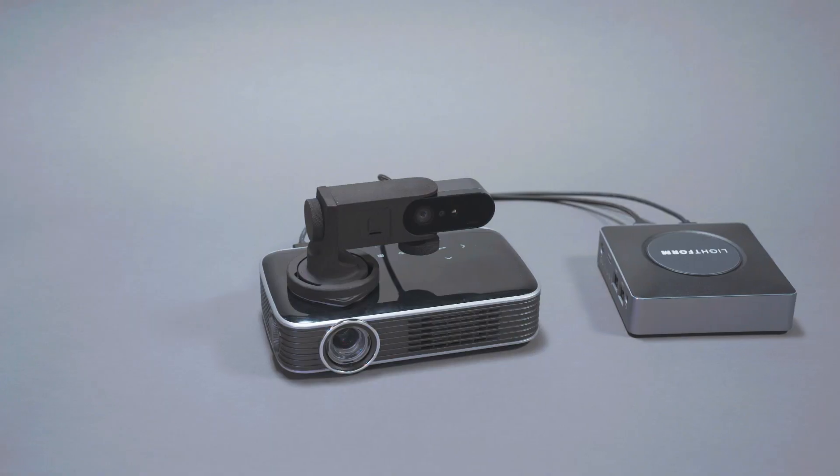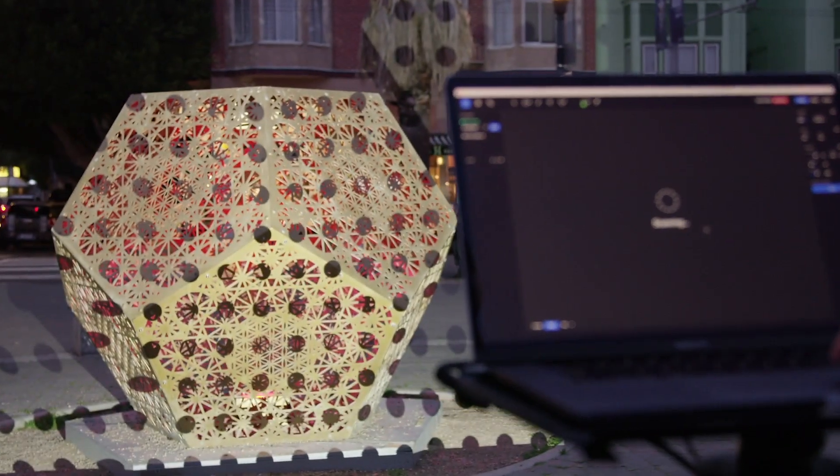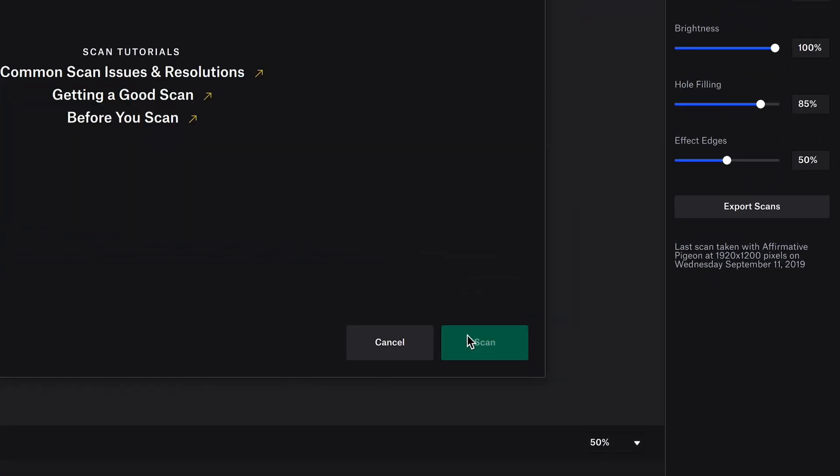Mount the Lightform device to almost any projector. Lightform scans your scene and wirelessly sends a smart scan to Lightform Creator.